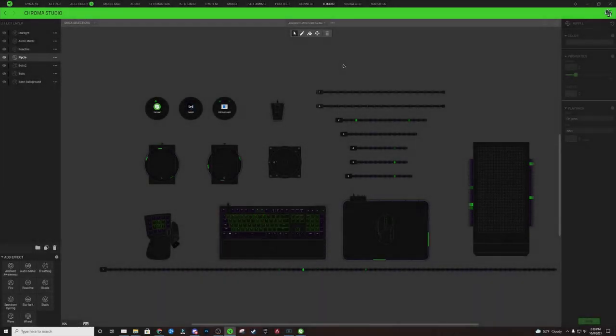Alright, here we go with the witch's brew Razer Chroma profile. The first thing we're going to do within the Studio module is add a brand new profile — click on those three dots and hit Add.